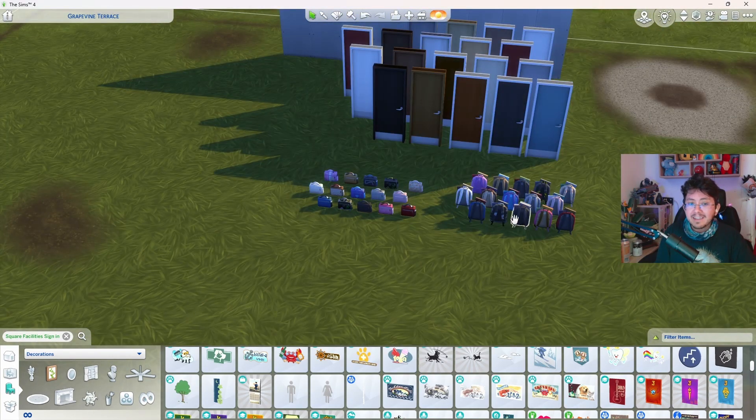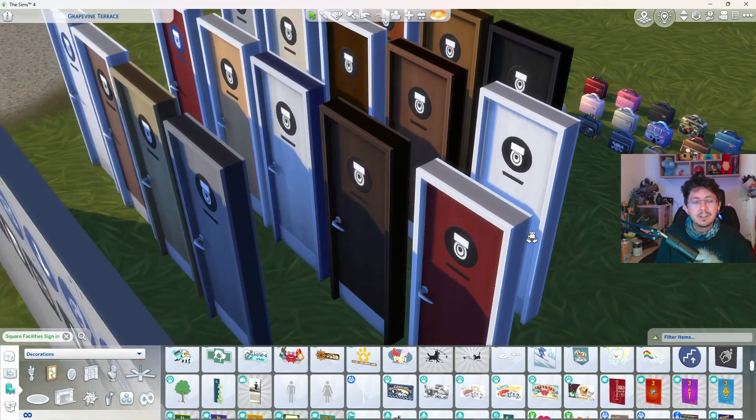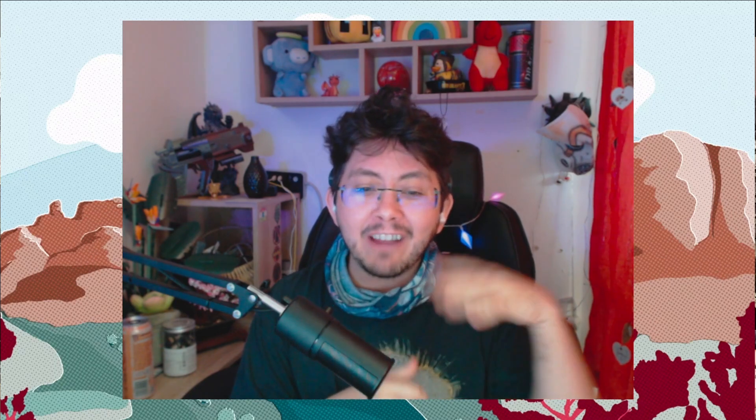Personally, I think the backpacks and lunchboxes are my favorite additions in this update. They're a fun way to accessorize your Sims and come in handy for keeping their hunger and thirst levels up. These two items will also be super useful for rags to riches and nomad gameplay challenges. The new facility doors and signs are also a nice touch and add variety and storytelling to your gameplay. Let me know in the comments what you think, and if I've missed anything, please let me know as well. Thank you so much for watching — I hope you found this useful. Please like and subscribe, and I'll see you next time!